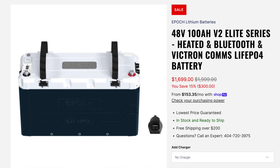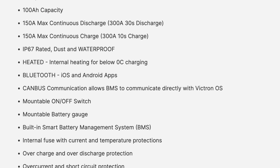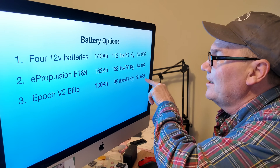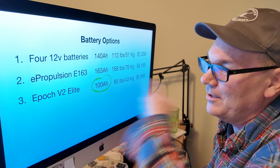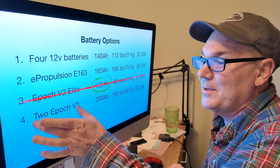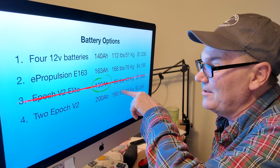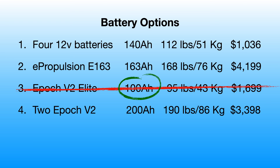Epoch has a newer version of their 48-volt 100 amp hour battery called the V2 Elite. It's better and can handle above 125 amps of continuous discharge — however, it's only 100 amp hours, which is less than the four 12-volt batteries. It weighs 95 pounds and costs $1,699. What about two of them? Two Epoch V2 Elites gives you 200 amp hours, but they weigh 190 pounds combined, take up roughly more space than the e-Propulsion battery, and cost $3,398.